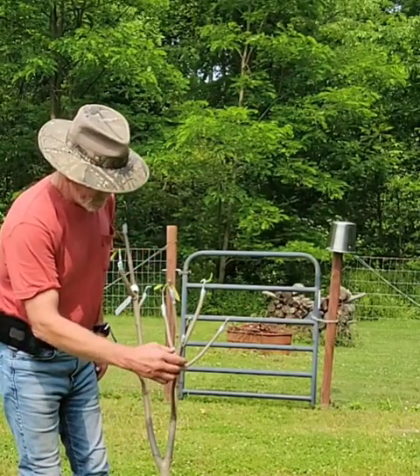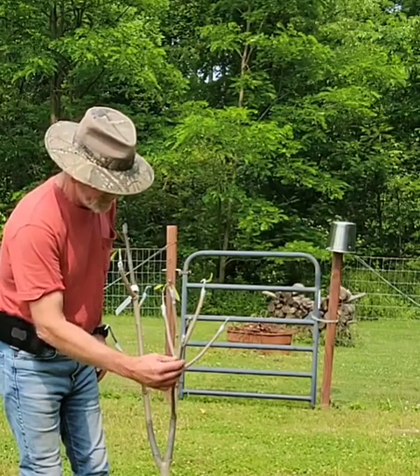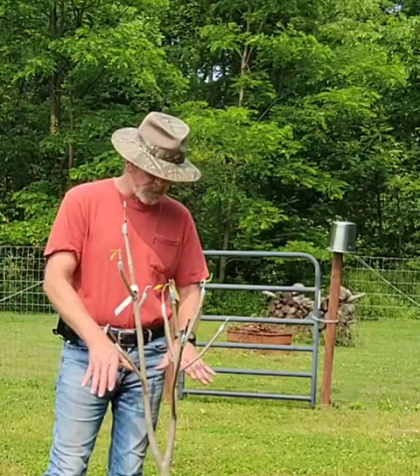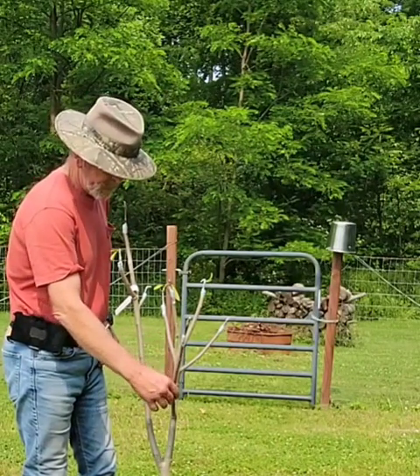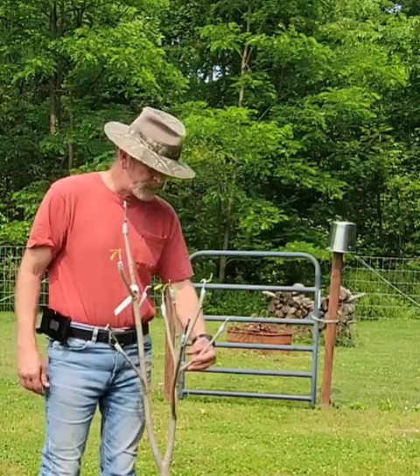What I'm going to do is allow, below this graft on this leader branch, a little bit of green to grow. That way it can continue to feed the root system, and hopefully we can keep this branch fresh and in decent shape.